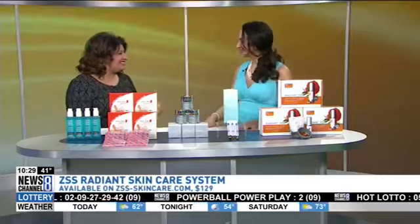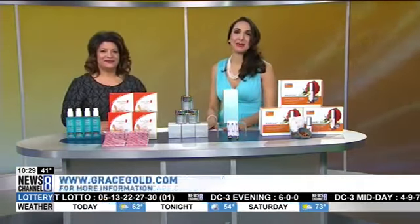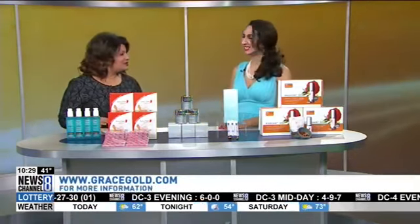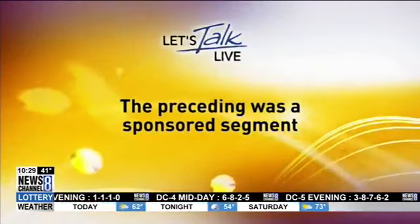That's where it all starts — from the inside out. Alright Grace Gold, where can we find you and more of your tips? You can find me at GraceGold.com and I've got it all for you there. Thank you so much for joining us today. Stay with us — we have more Let's Talk Live coming up right after the break. The preceding was a sponsored segment.